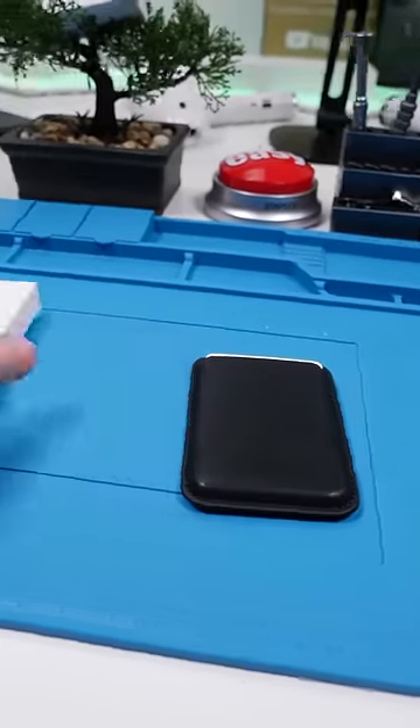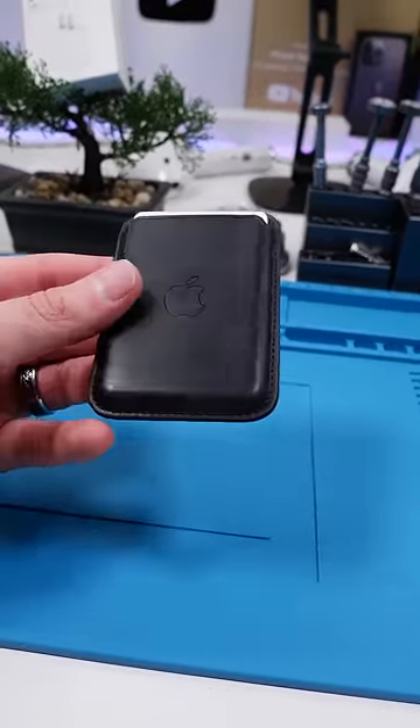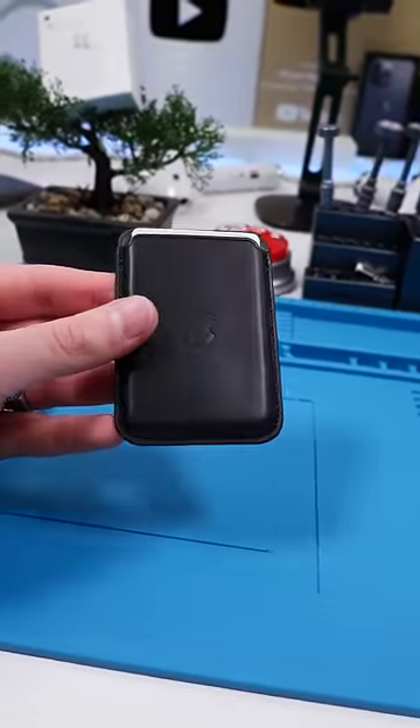This cost me $5 compared to Apple's original $80 MagSafe wallet. Of course, this probably isn't leather, but the real question is, does it do the animation? Let's find out.